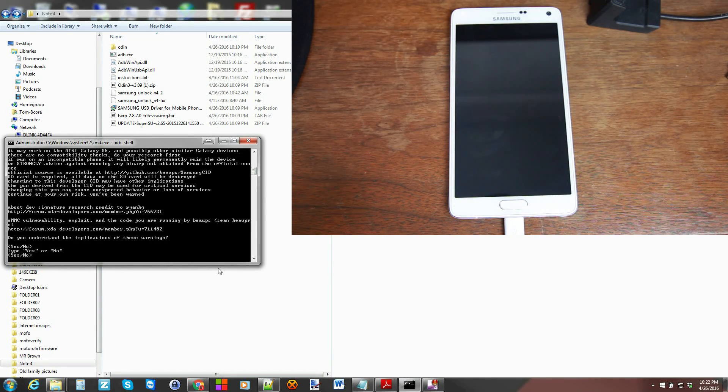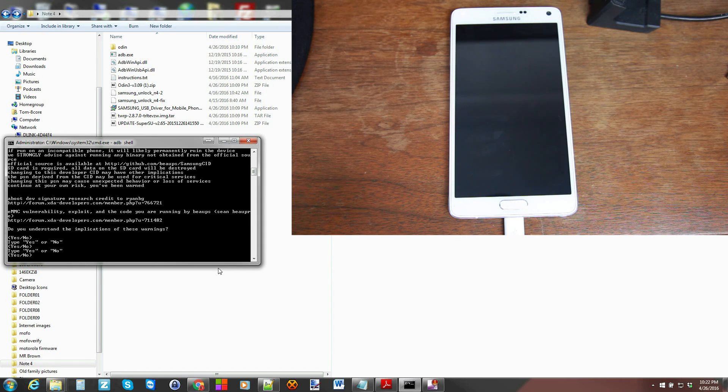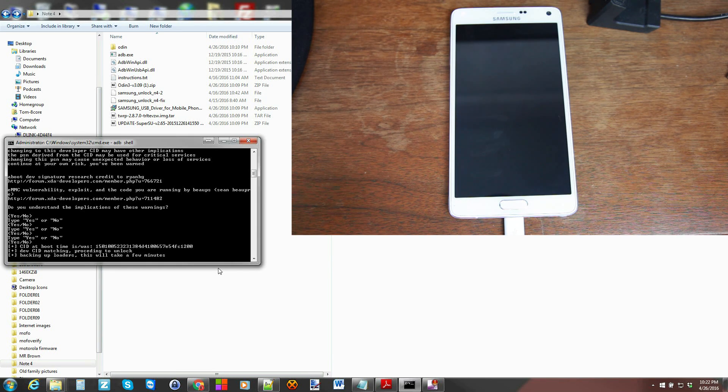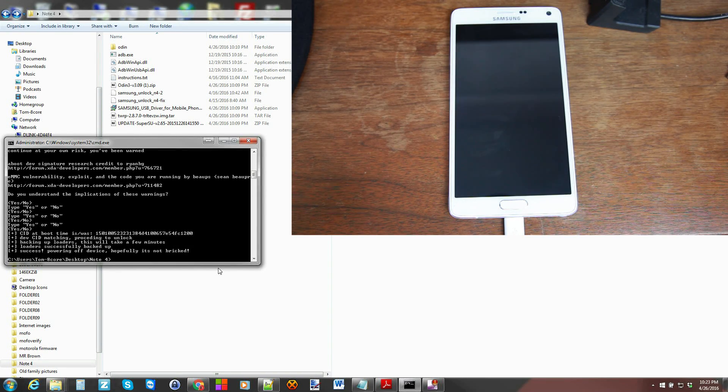Hit enter and type 'yes' when prompted — type it out: Y-E-S. There are warnings; type Y-E-S and hit enter. It says backing up and loading — this will take a few minutes. It looks like it's going to go ahead and try to do this. You can see it says 'dev SID matching, press yes to unlock.' And there we go — backup looks okay, everything looks good. It says 'power off device' — successful, power off device, hopefully not bricked.